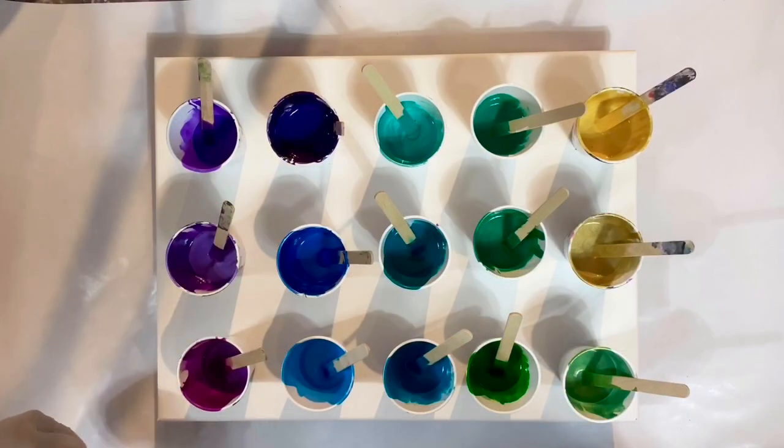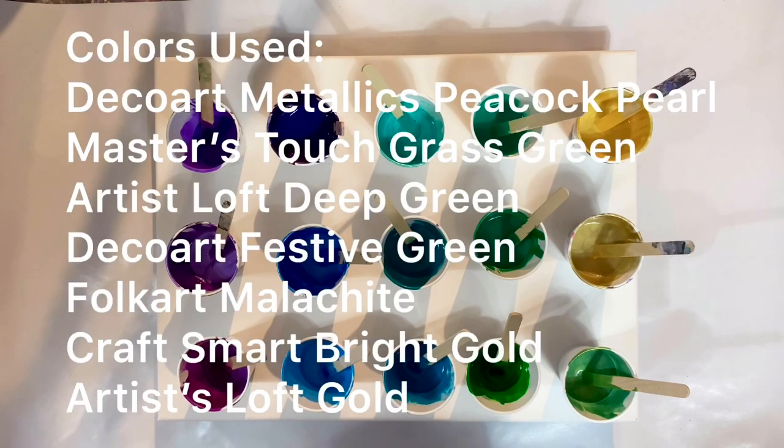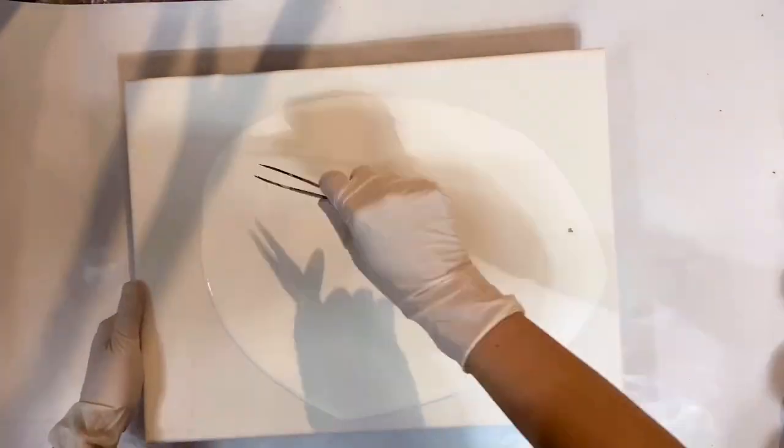Hello everyone, this is Lam. Today I'm going to do something different. First of all I'm going to use these colors. It has a lot of greens in it because I want to play up the greens this time. I'm usually not a green person but I want to try something different.